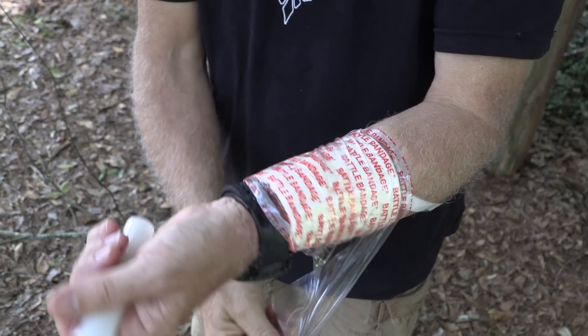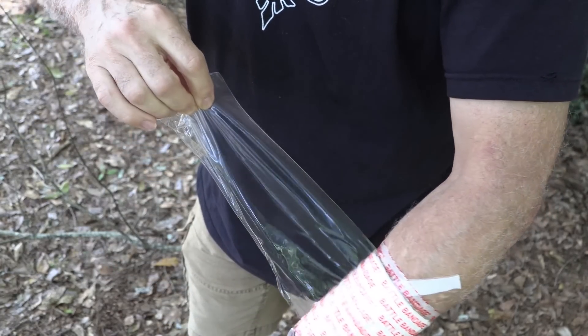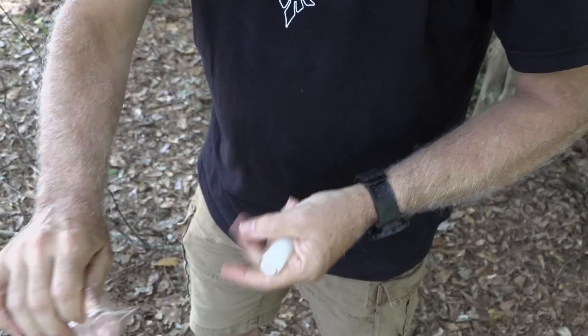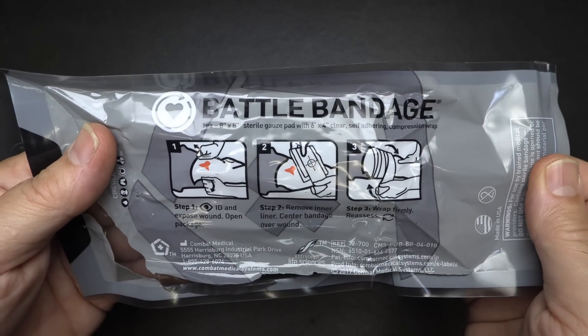One thing I like is when you pull this off, the adhesive just sticks to it and doesn't make it super sticky. You're able to pull this off without making a big mess, and even with the hair on my arms, it didn't rip the hair off. The Battle Bandage retails for $18.58.